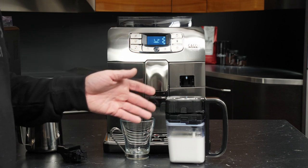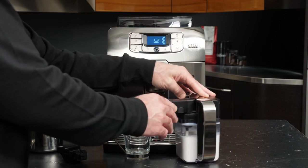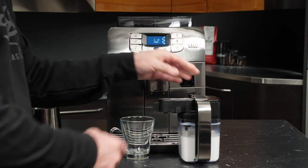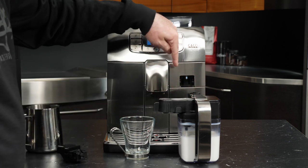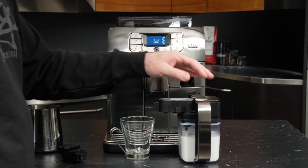There are a couple of things just to take note of on the carafe itself. For the arm that swings out, we need to make sure that this is in the outward position, because this tab will actually come into contact with the front panel of the machine if you try to insert it before the arm is swung out.